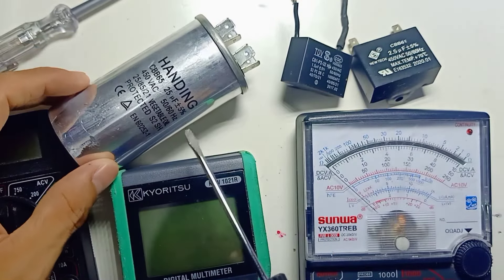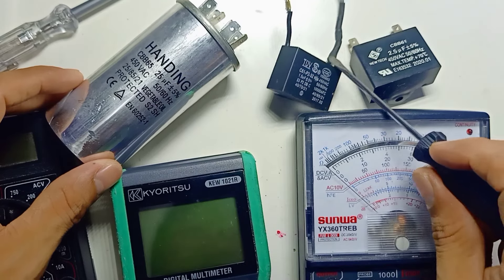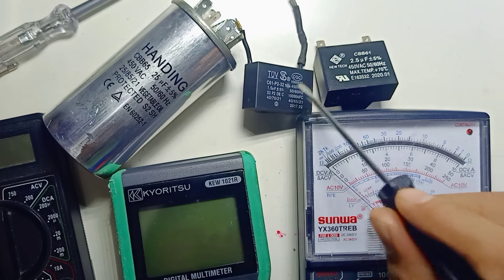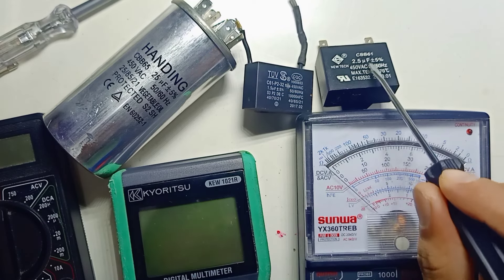On the other side here, I have a 1.5 UF capacitor and this one is 2.5 UF.